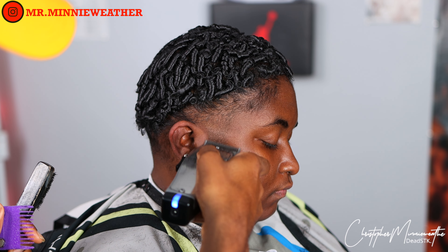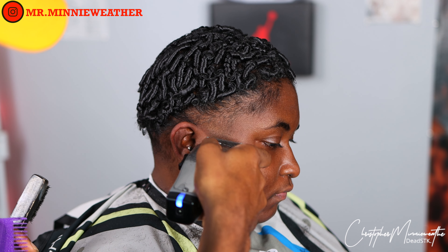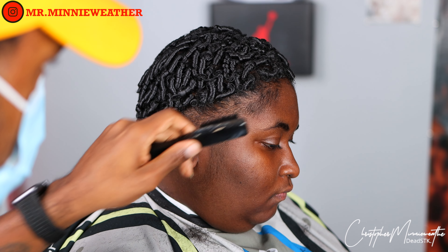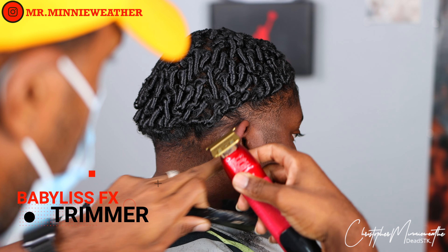Right here I'll take the guard off and start fading those sideburns so it can blend on down. Do not hesitate, do not skip this part of the cut — I see a lot of people who have a nice taper and they never fade in the sideburns.